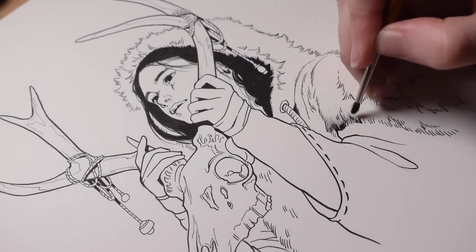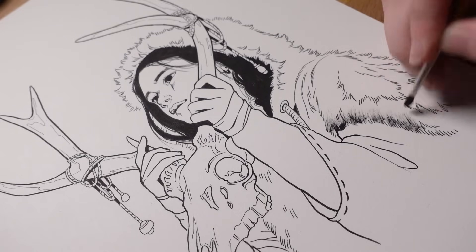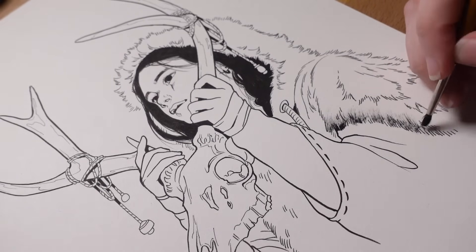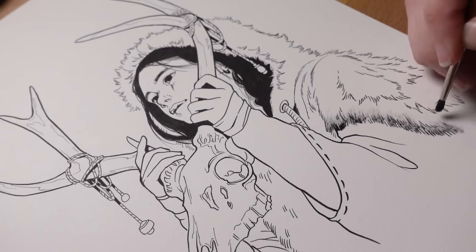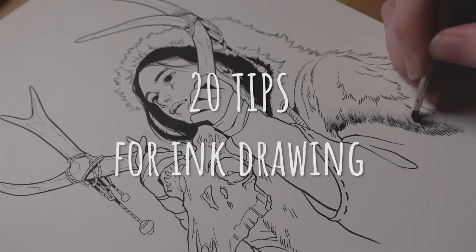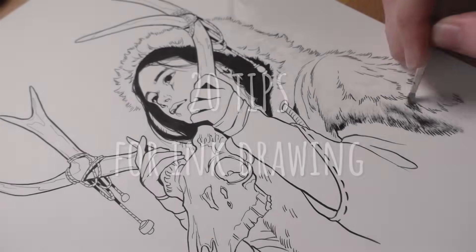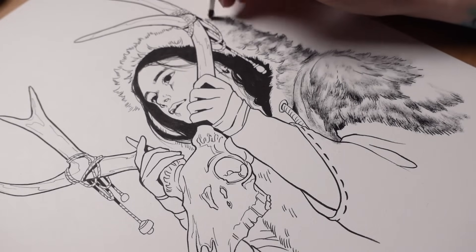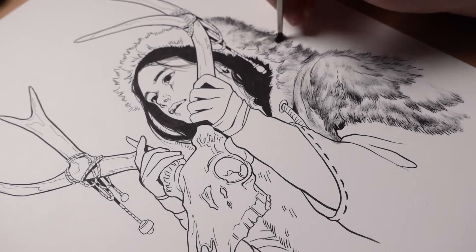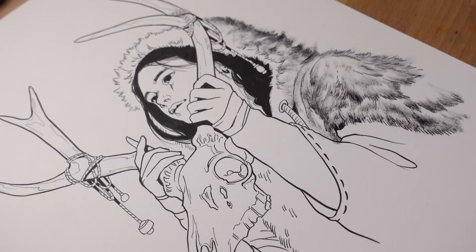Hey everyone! A couple months ago I finished the 2019 Inktober challenge and now I'm coming back with 20 new ink drawing tips. I made one of these last year after the 2018 challenge and I have a whole bunch of new tips for you. So without further ado, here's 20 tips for ink drawing. These tips are going to be in the order that I use them as I go through a drawing from sketch to finish, so they're roughly in the order that you might use them in.